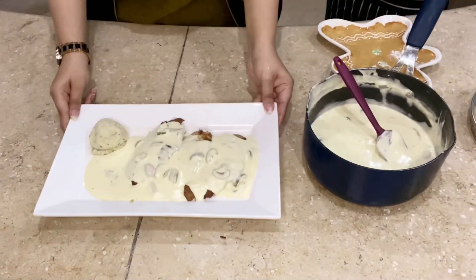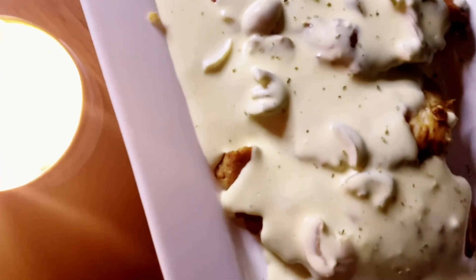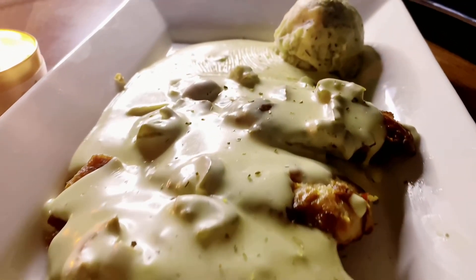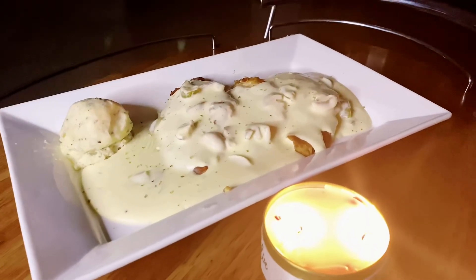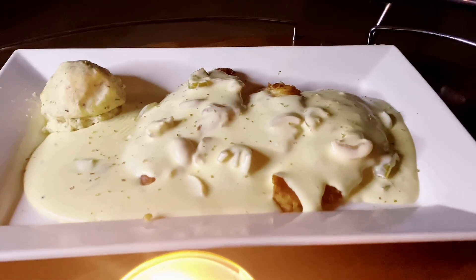This is our final dish, ready. We'll see you tomorrow!